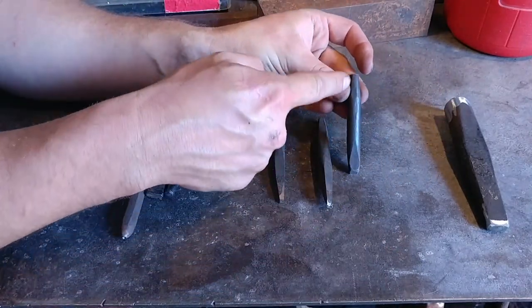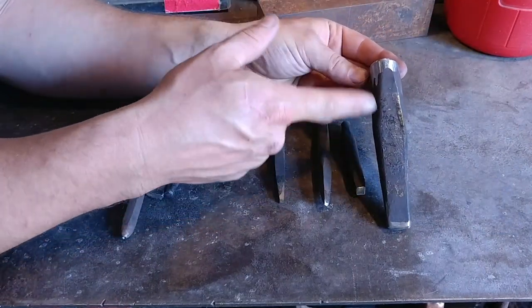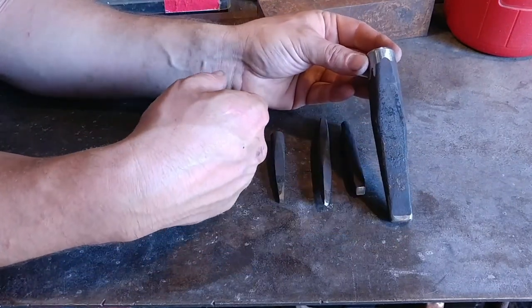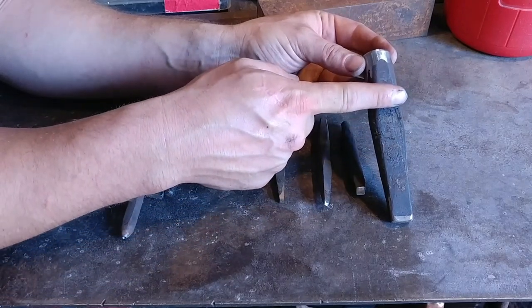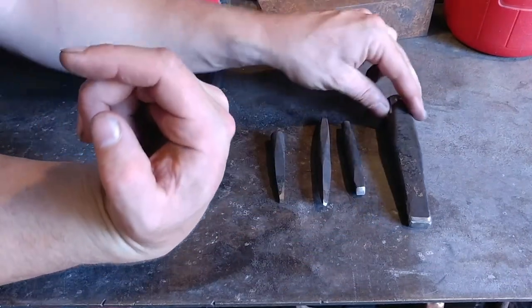Same thing with this piece — it's got that elliptical shape to it. And you could even do it with this drift. This here shows you the ideal elliptical shape for a drift: you want the part that's going to drift out somewhere in the middle, and then it tapers off so you can hammer it straight through the hole once you've drifted it to size.